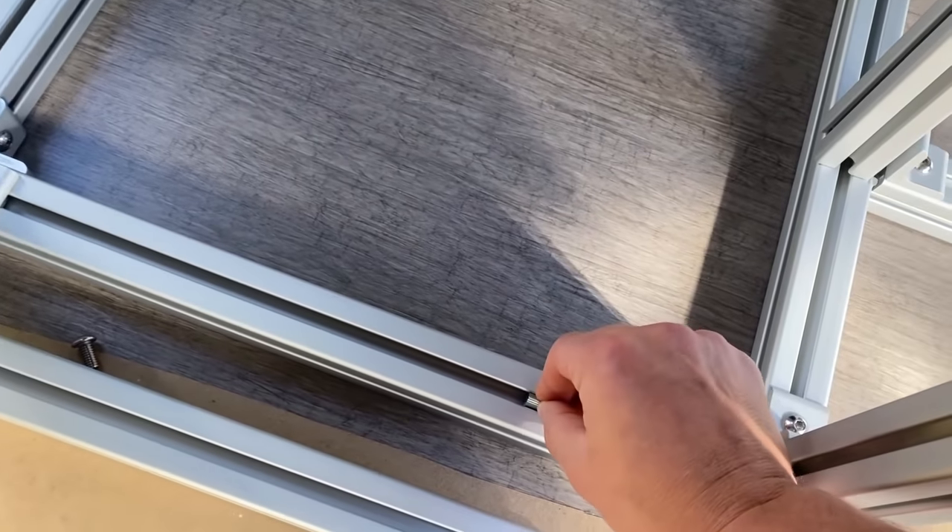This right here is actually my final countertop height. By the way, we are still only using the exact same four parts for this entire skeleton that we described in the beginning of the video: the extrusions themselves, the corner brackets, the roll-in T-nuts, and the bolts. All of this is built with just those four parts.